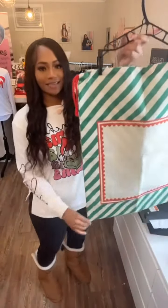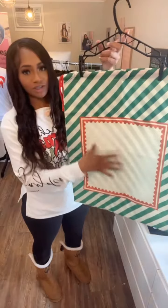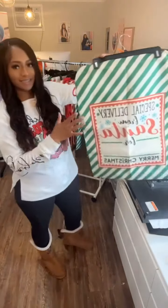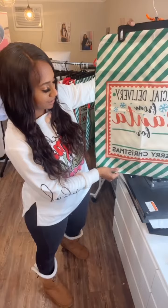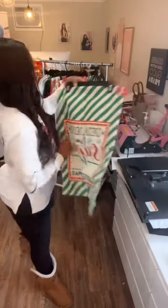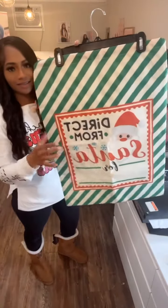Green striped santa sacks — these are fully sublimation so you could do a full print here, you could do a picture or a name. These are our printed santa sacks; all you need to do is just add a name. This one says 'special delivery from santa,' or the name and then 'merry christmas,' and it does have the cute little snowflakes. This one says 'direct from santa' and has a cute little santa claus.